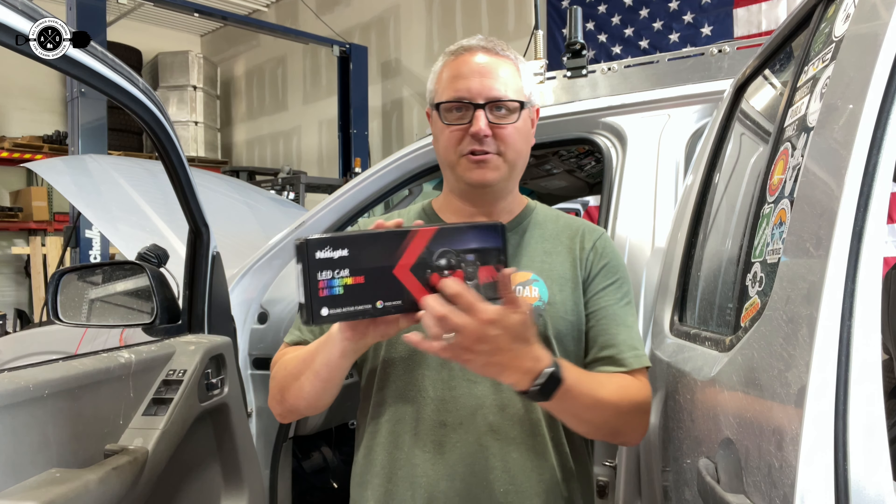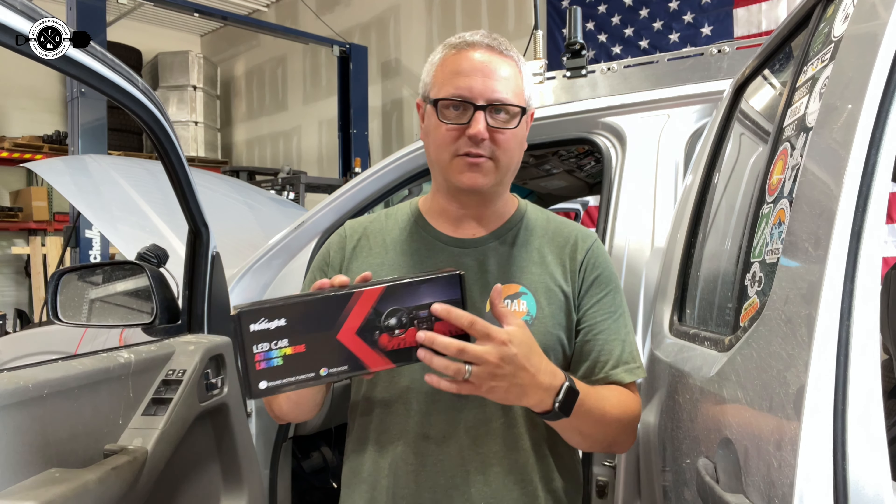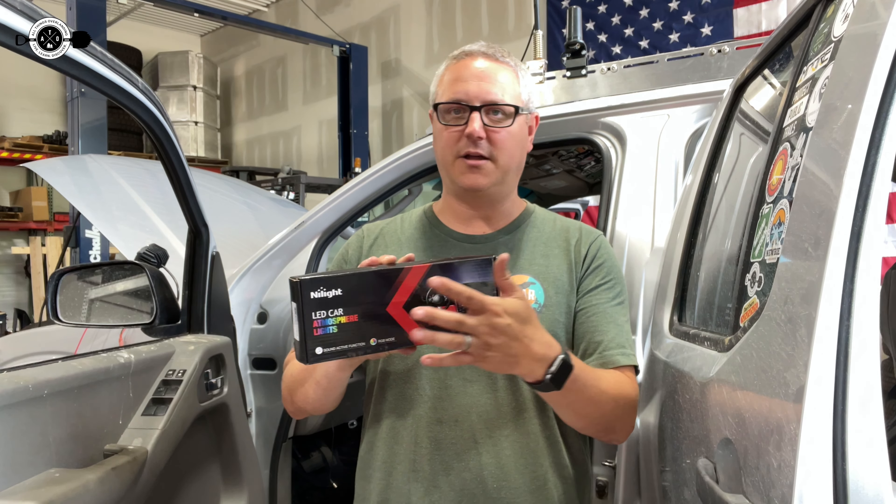These have RGB controls in them and a little remote control that comes with them. What I'm going to use it for is the red light so that it doesn't sap my night vision, but I can still see stuff in my truck. If I need to come grab a piece of gear or do something in my truck, I can turn these on independently. I'm going to have them wired so they're always able to be turned on.